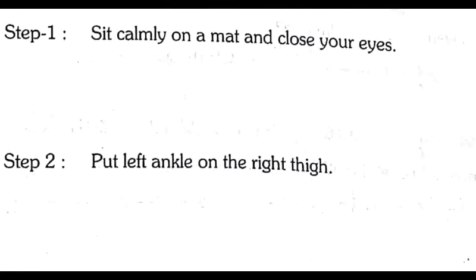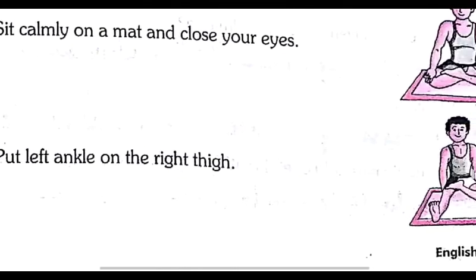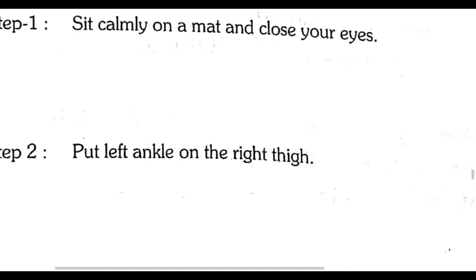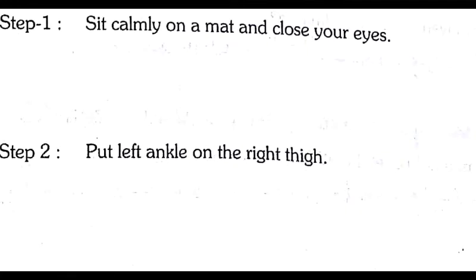Step number two: put your left ankle on the right thigh. You have to put your left ankle on the right thigh.